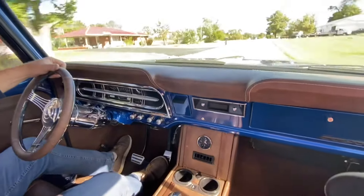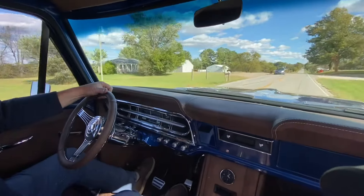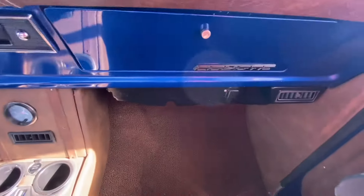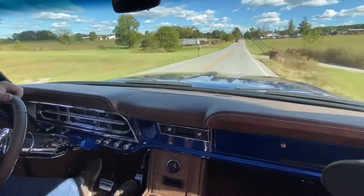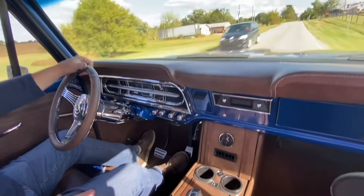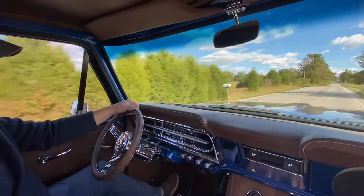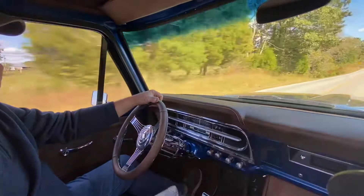I used a Vintage Air universal kit and it worked out great. There's still a little bit hanging under the dash but it's pretty self-contained — one of the smaller systems — and it gives me heat and air, which is nice. I actually had the heat on last night coming back from the cruise because it was pretty chilly here in Kentucky.